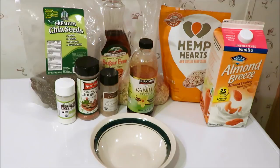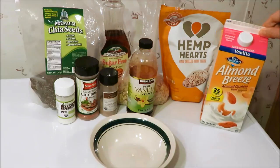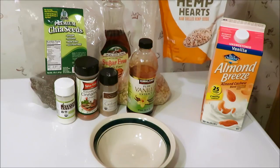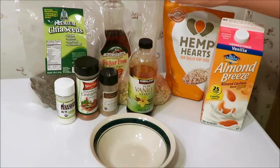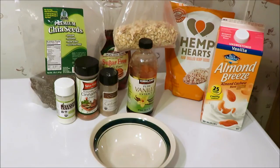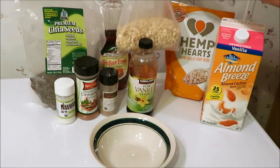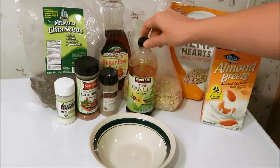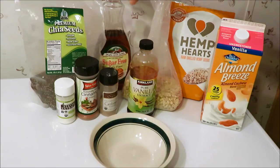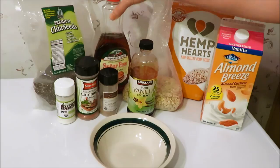This is what I'm going to be using in my version. Here is my unsweetened vanilla almond breeze, some hemp hearts — raw shelled hemp seeds, these are really, really good — and I'm going to use a tiny bit of actual oatmeal. This is organic rolled oats, not instant. Then vanilla extract, some cardamom, cinnamon, stevia, chia seeds, and this sugar-free maple syrup.